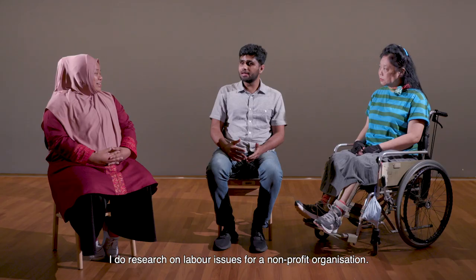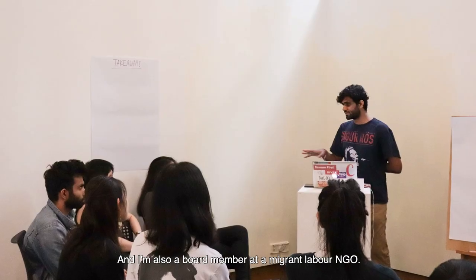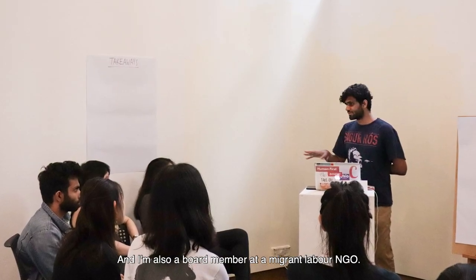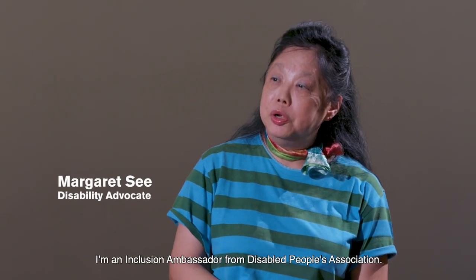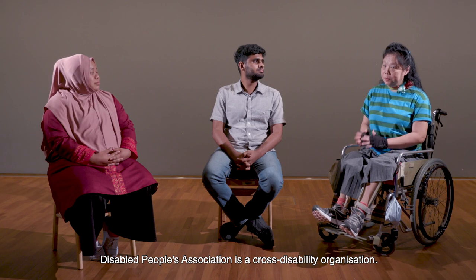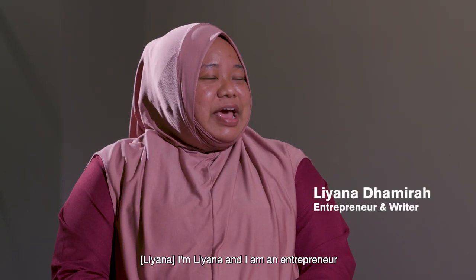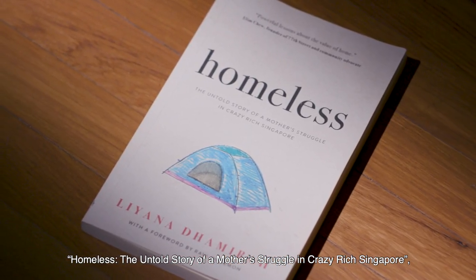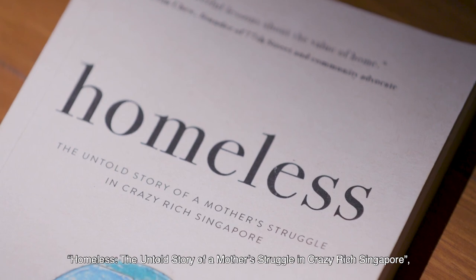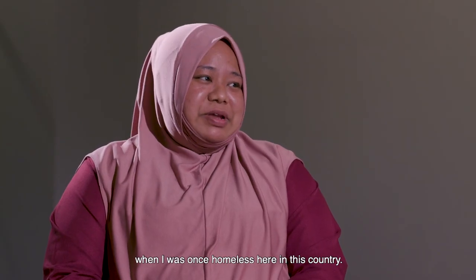I'm Kumar. I do research on labour issues for a non-profit organisation, and I'm also a board member at a migrant labour NGO. My name is Margaret. I'm an Inclusion Ambassador from Disabled People Association, which is an across-disability organisation. I'm Liana, and I am an entrepreneur and author of the book titled Homeless: The Untold Story of a Mother's Struggle in Crazy Rich Singapore, where I tell the story of my lived experiences when I was once homeless here in this country.